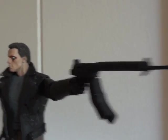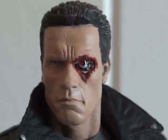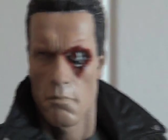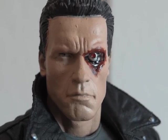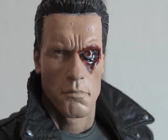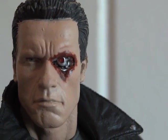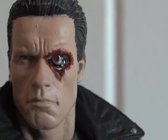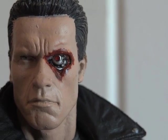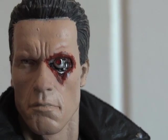Here's an even closer look. That endoskeleton eye looks great, and the blood looks good as well.